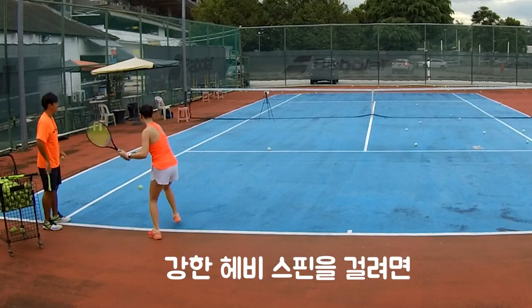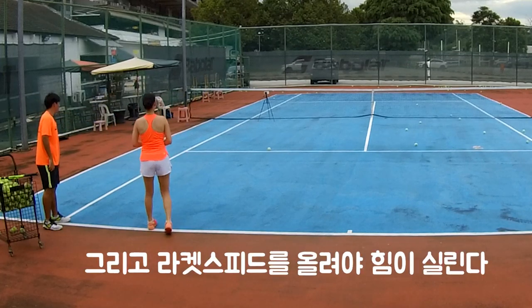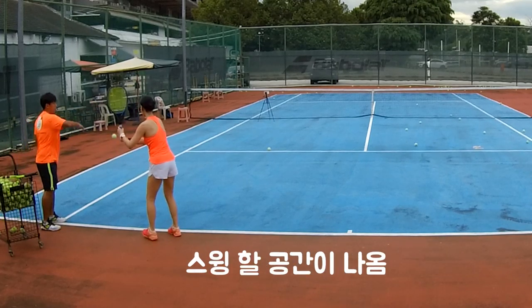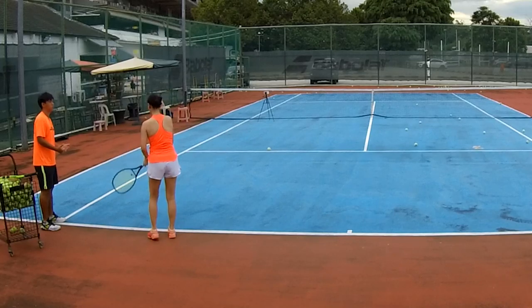Nice, can be more harder. Nice, nice. Okay, short ball — last one. That's it, nice!